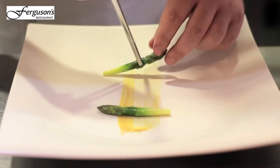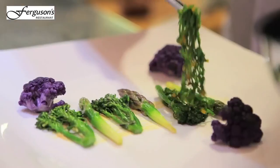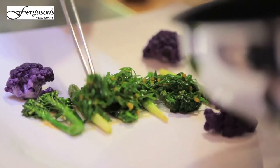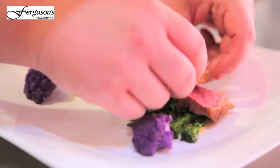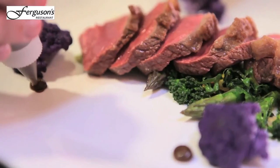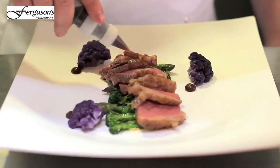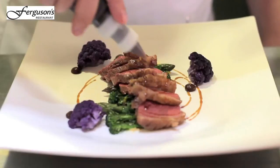Take the mustard and then all we're going to do is build the dish. So take asparagus, take a purple sprouting, take my cauliflower, cut with beef, a little bit more seasoning, and then just drizzled with a little bit of jus.